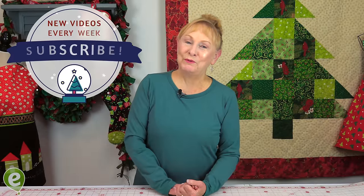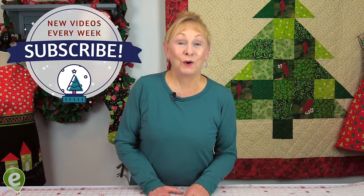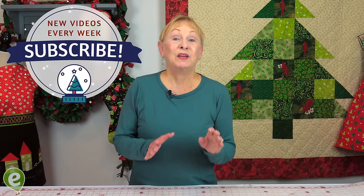Hello, I'm Cheryl and welcome to the Sewing Room Channel. I'm going to show you some great sewing project ideas that you can make to give as Christmas gifts.